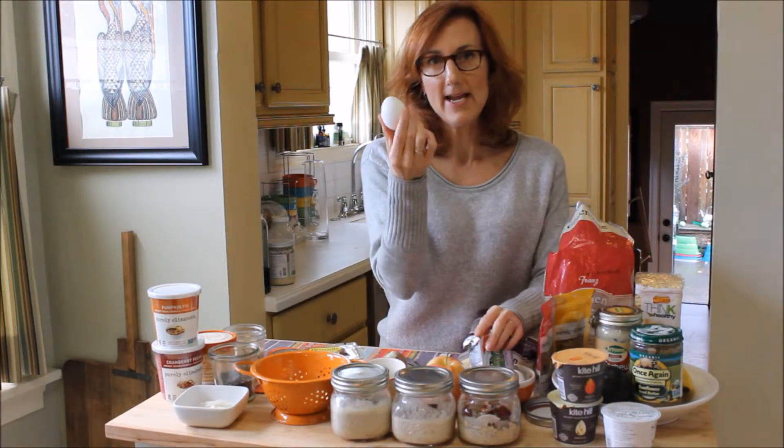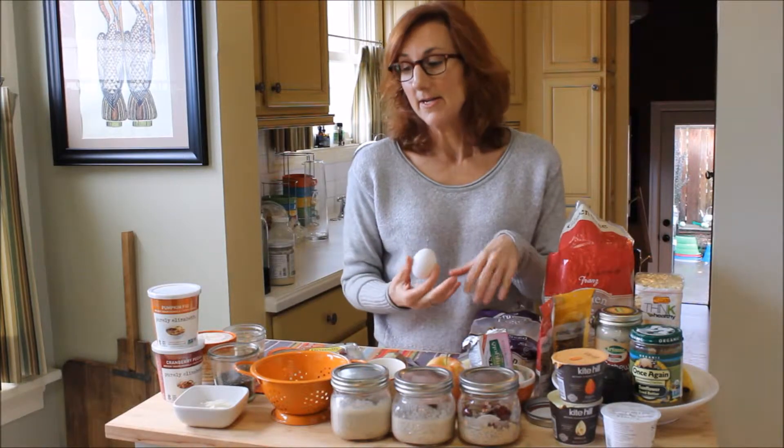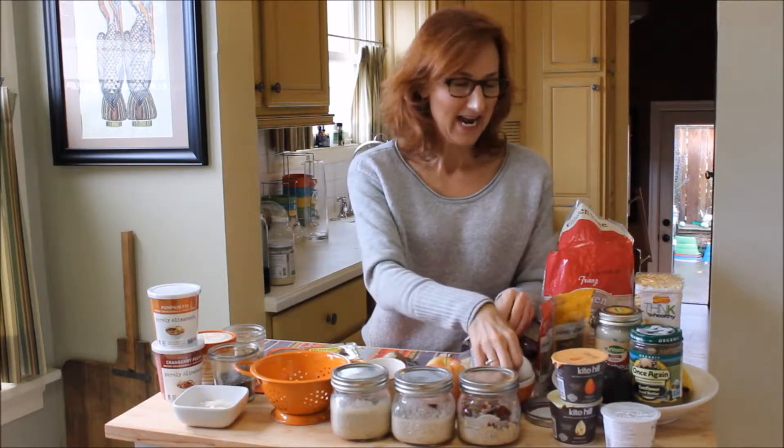Hard-boiled eggs are another great option. You can cook them on Sunday and have them ready to go for a really easy breakfast or a snack throughout the week.